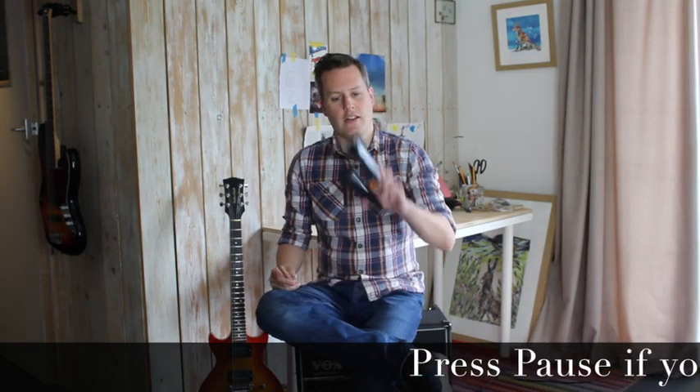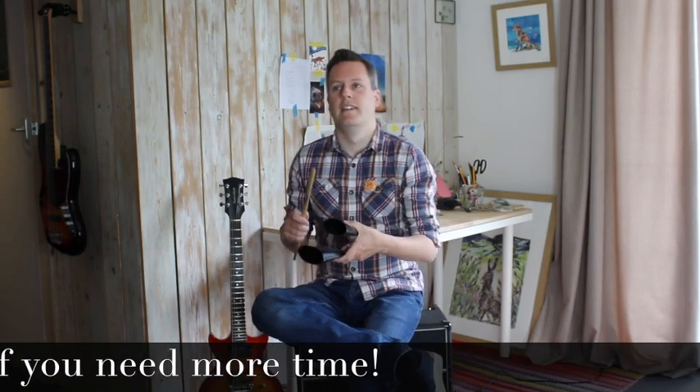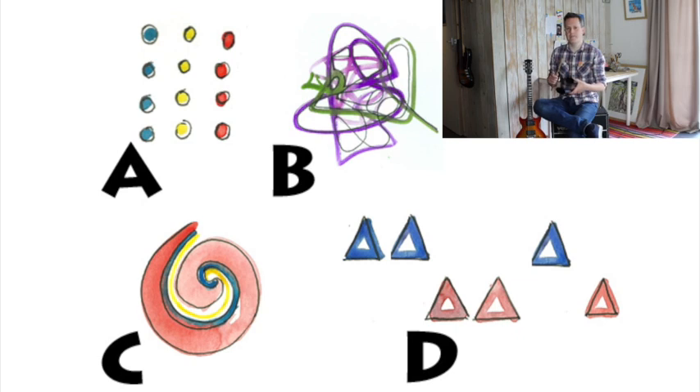All right then, next one. I'm going to use these — these are called the Go-Go Bells. Have a look at the different pictures, the different graphic scores, and see which one you think it might be. Two, three, four. Which one do you think it might have been? Was it A, B, C, or D? I can tell you the answer was D.